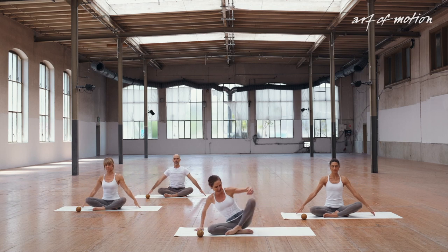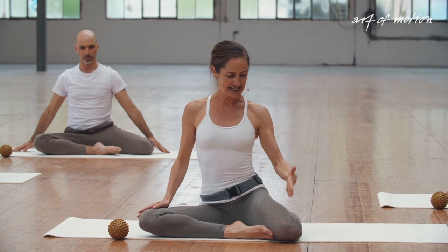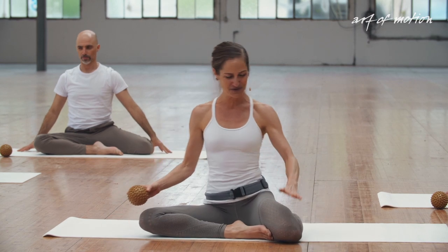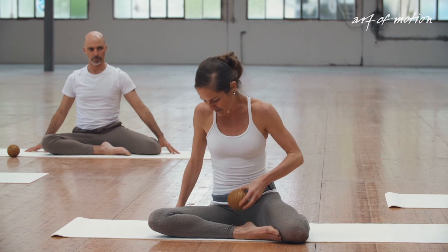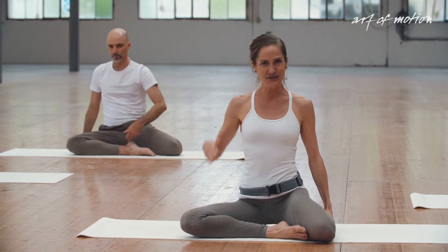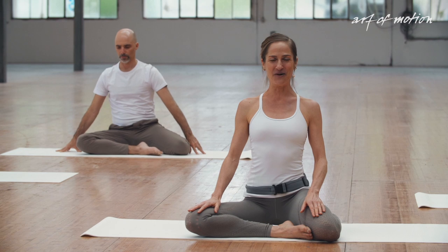Take your right leg back into a Z-sit. In the Z-sit, your knee can point more forward or out to the side — whatever is more comfortable in your knees. If you are using a ball, take the ball and place it beneath the left side of your bottom, slightly outside of the sit bone, so you can sit fairly comfortably on the ball.